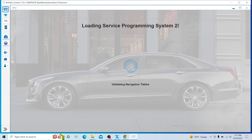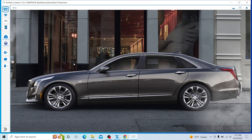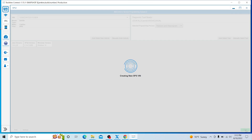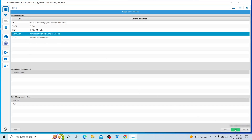From there, go to SPS2 on the sidebar and let it load. Make sure that the VIN shown is the same one that's on your car. Then we're going to go ahead and select Replace and Reprogram, click the green Next button, and from there select PCM/VCM and click Next.